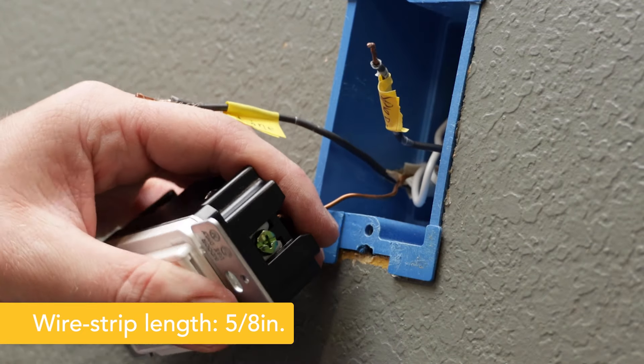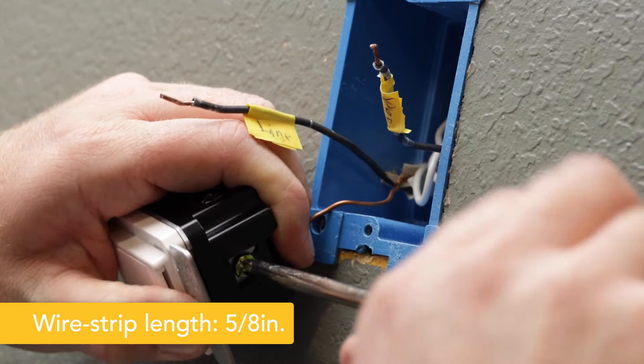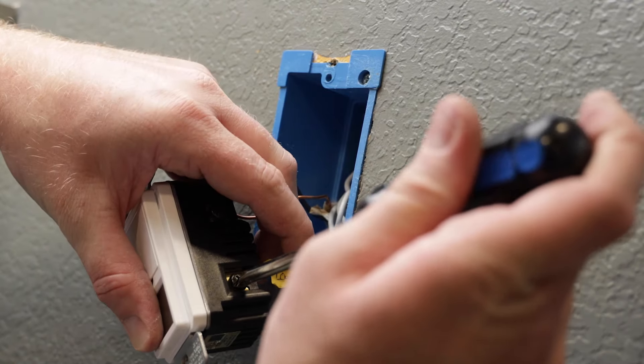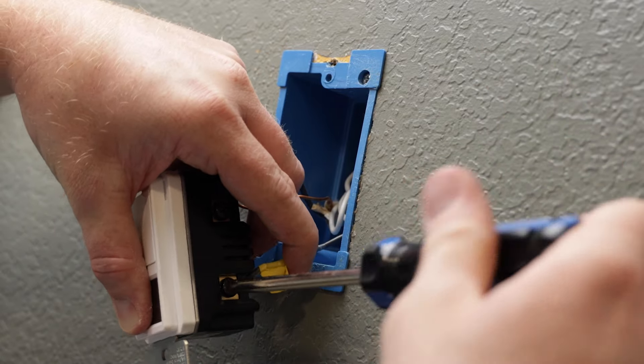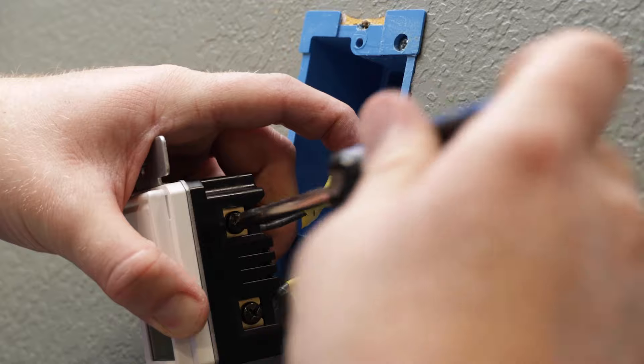To begin connecting your timer, connect the green or bare copper ground wire to the ground terminal. Do not wrap the wires around the screws. Secure the black load wire to the load terminal. Next, attach the line wire to the line terminal.